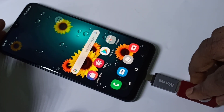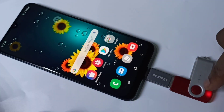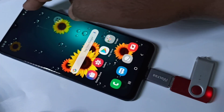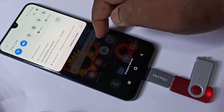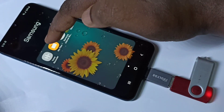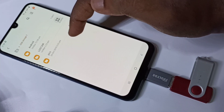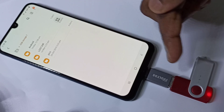You can see the pen drive is detected and here you can see the notification. Let me go to My Files, then tap on USB storage. Here we can see the folders from this pen drive.